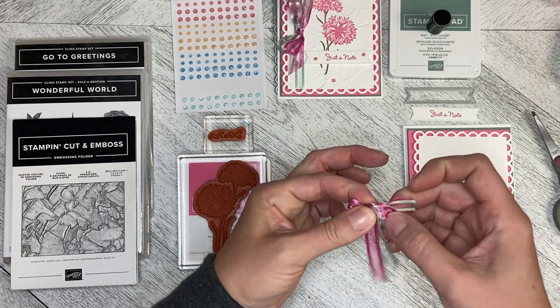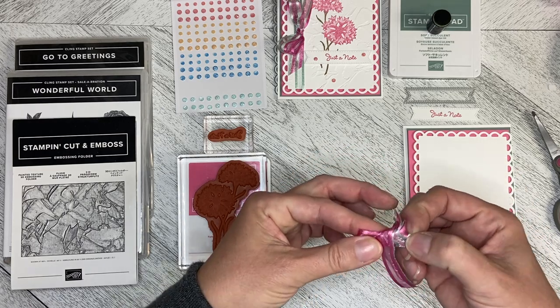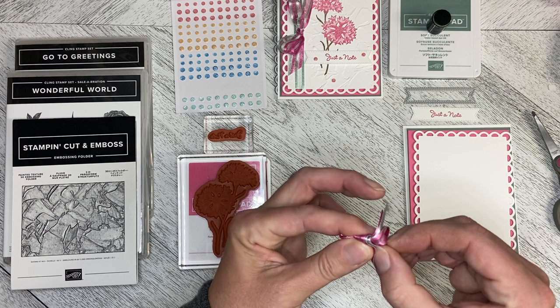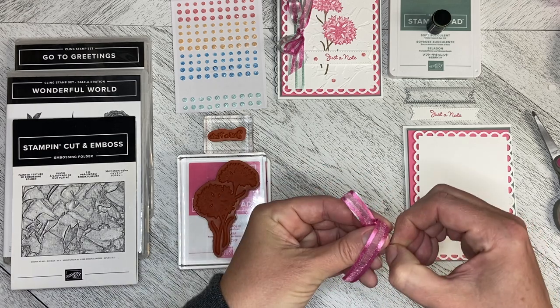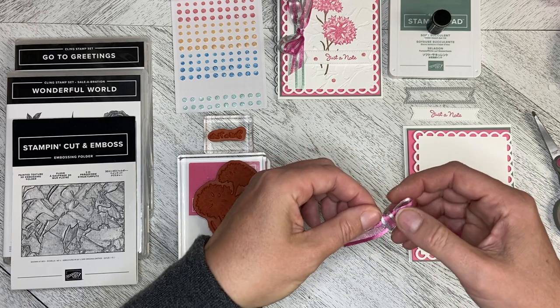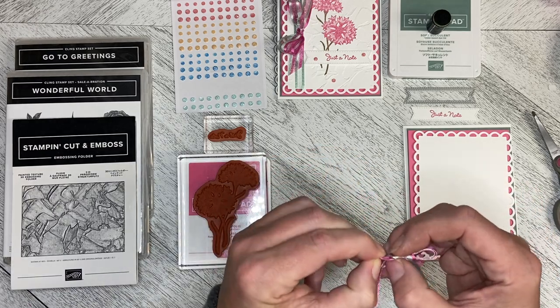You just make bunny ears, tie them in a knot and pull your ends through and there you go. So it started with the bow and then I thought now what am I going to do with this bow? I love this bow.